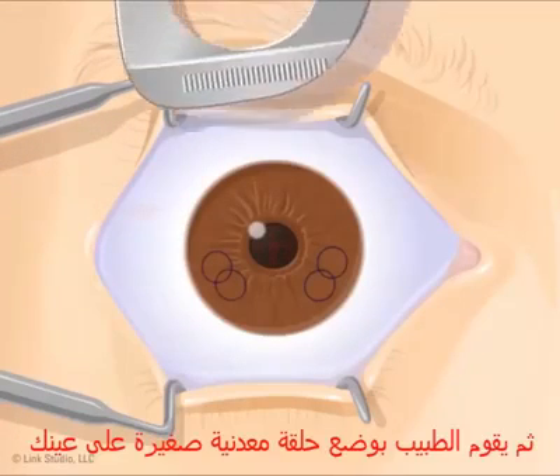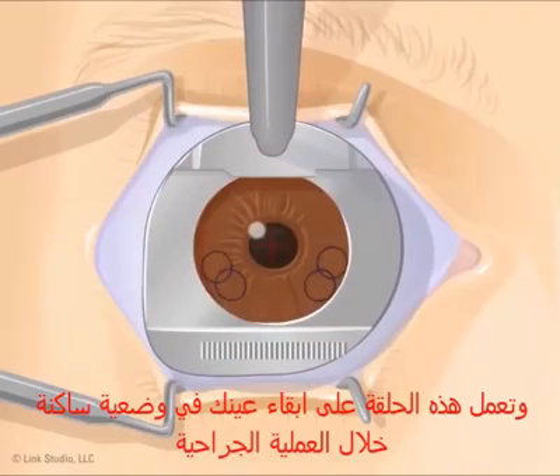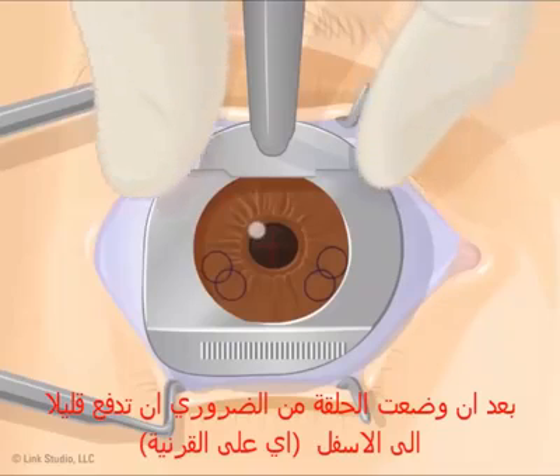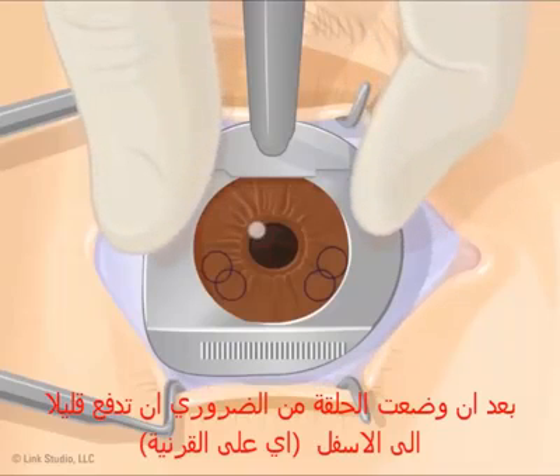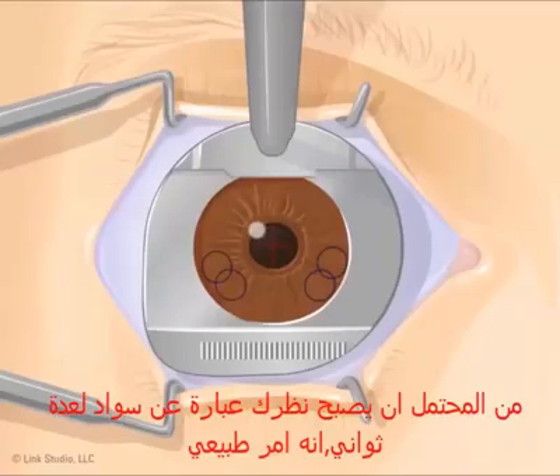Then, the doctor places a small metal plate on your eye called a suction ring. The suction ring helps to hold your eye still during surgery. After the suction ring is in place, it is pushed down onto the cornea. This will not hurt, but it may feel like a vacuum has been placed on your eye. Your vision may go black for a few moments. These sensations are normal.